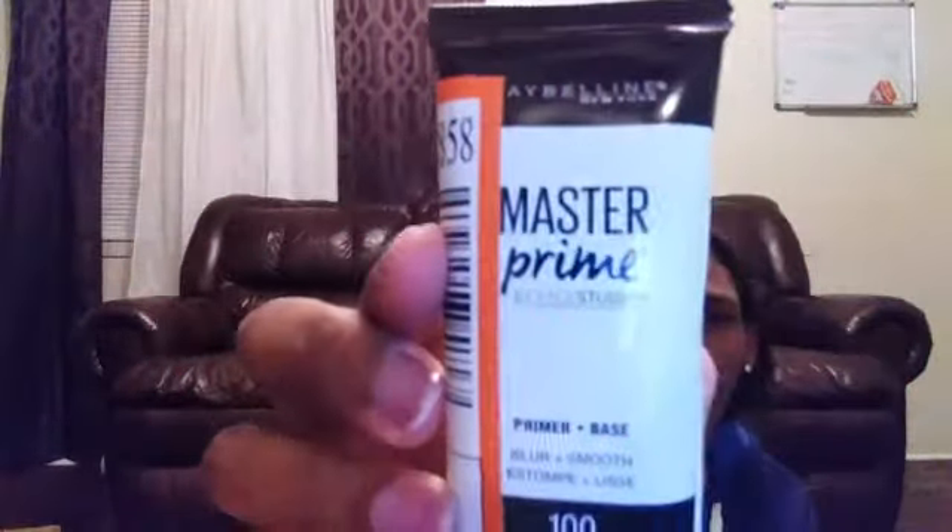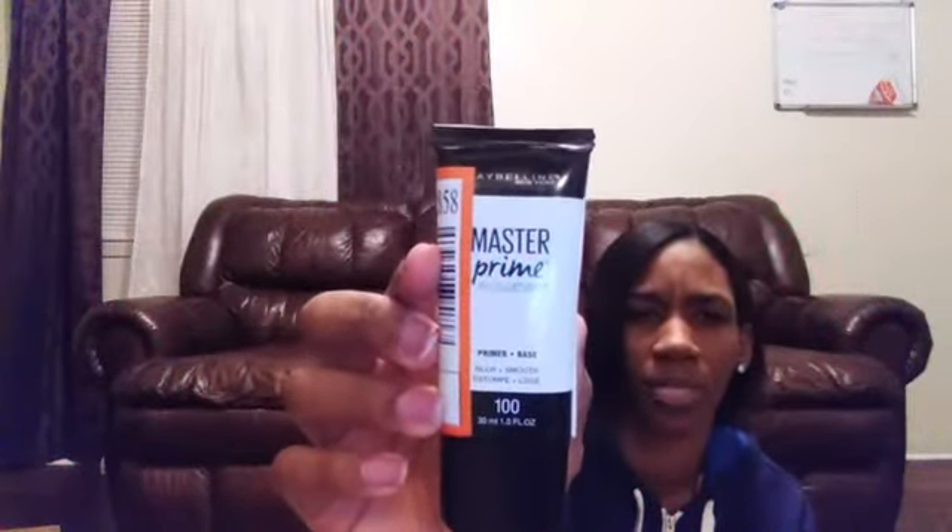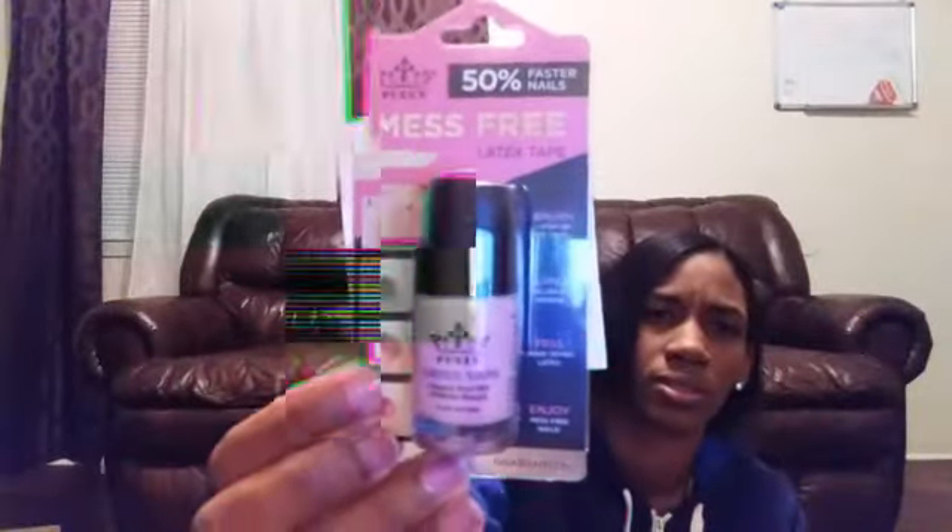I got a primer — this is the Master Primer by Face Studio. It's a starter kit I'm just gonna use because it's probably my first time doing makeup, so I'm just gonna try it out. Here's the liquid latex tape for when you're doing nails — you put it around your nails.